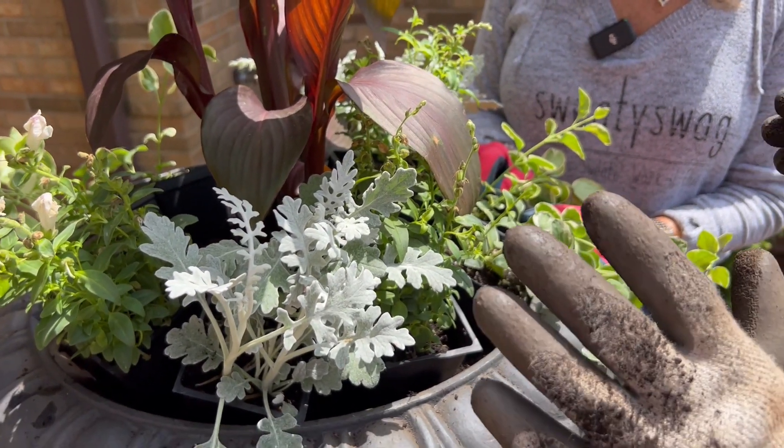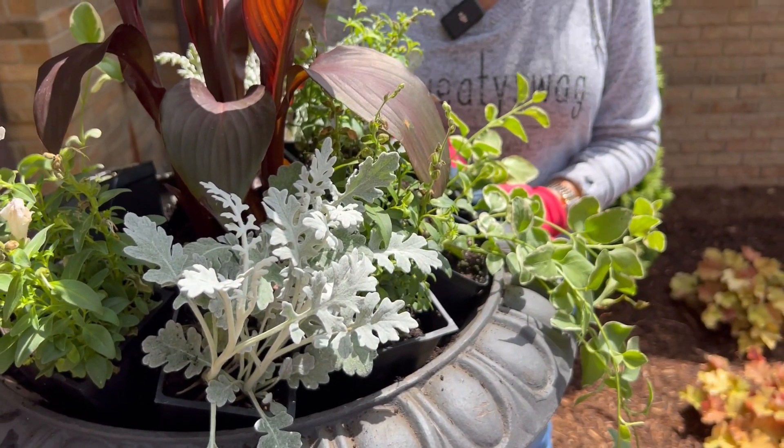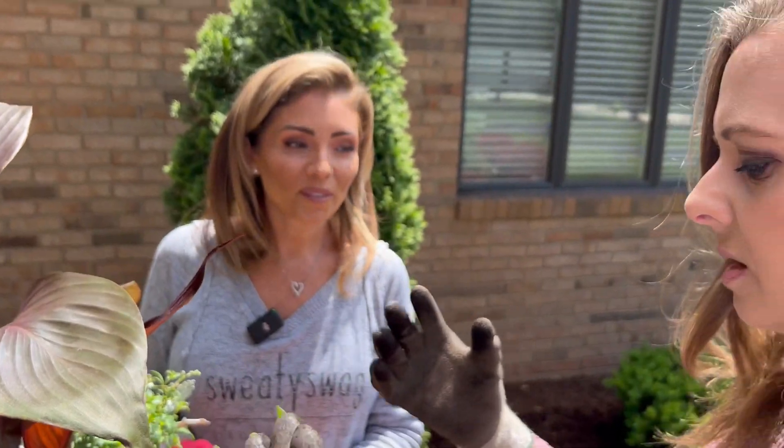Stacy, you did an excellent job picking plants that are perfect for your conditions here — you're sunny most of the time, maybe part sun some of the time. So if you're out there at the nursery looking for plants, make sure you're concentrating on what those plants like, because they won't be happy if you put a partial shade or shade plant in a sunny location.